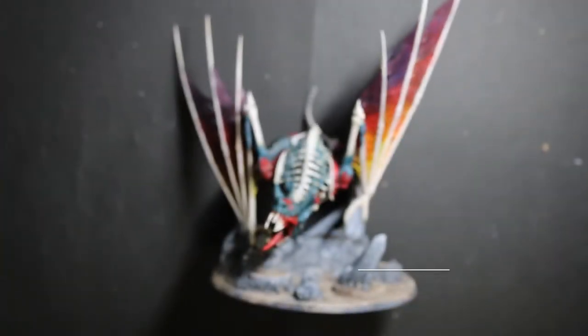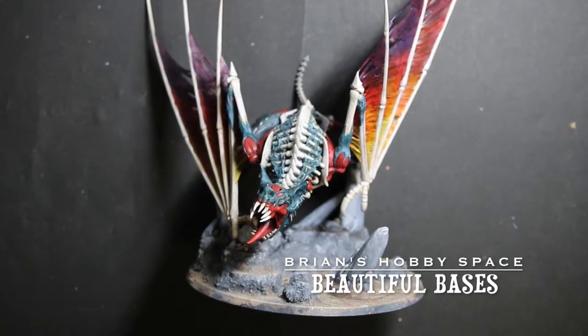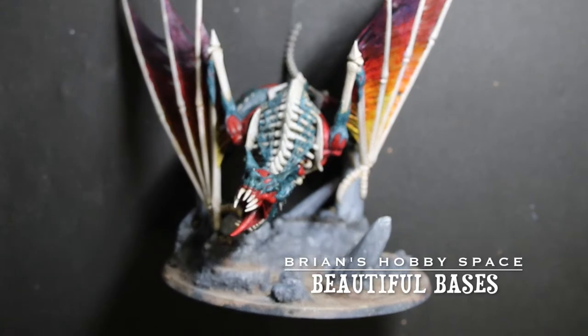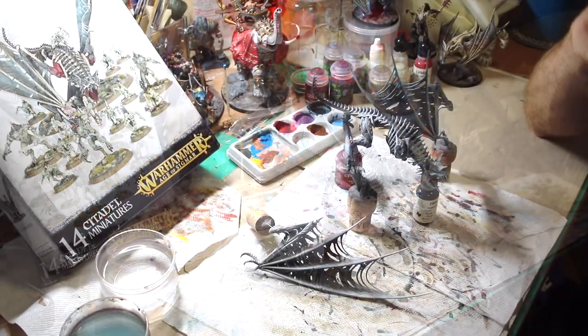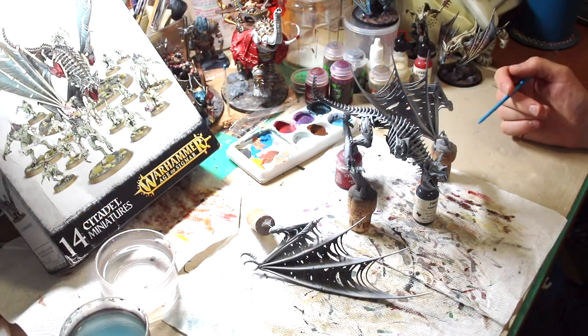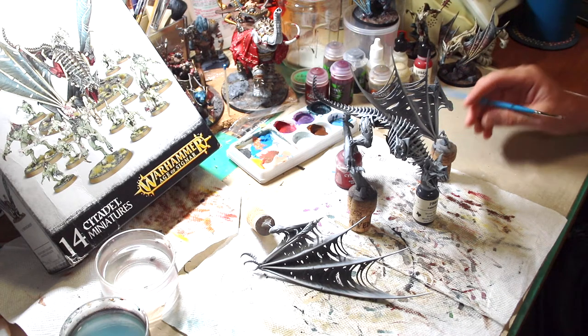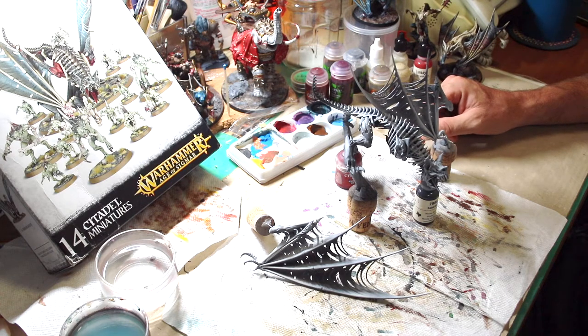Hi everybody, welcome to my hobby space. Let's see what's on the desk tonight. I'm working on a Flesh Eater Courts Royal Terrorgheist. It's a beautiful model but I've always been hesitant to do it because I didn't want to mess it up. I've always wanted to get it to a level where I'd feel comfortable putting on the table. It's kind of a centerpiece model — I know it's old but I still really like the way it looks.